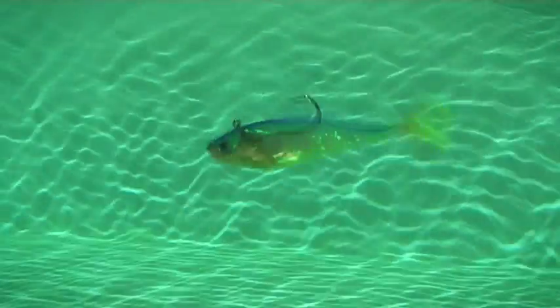It's a fantastic searching lure for a range of big predatory species in fresh and salt water. Storm's Wildeye Swim Shad — one of the classic soft plastics.